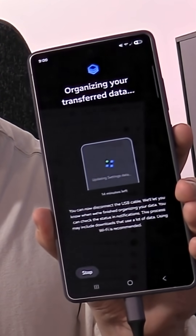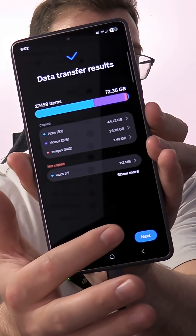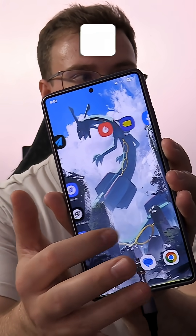Once it's finished transferring, it will start organizing your files so everything is in its proper place. Once complete, you're ready to use your new device. That is how you successfully transfer all your files from your old Samsung or old phone onto your new device.